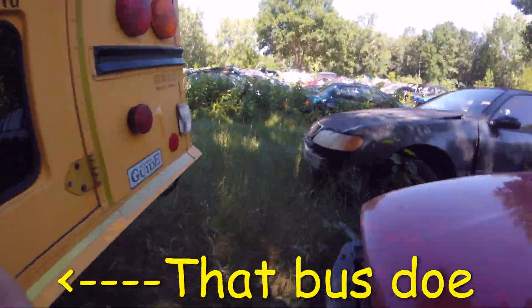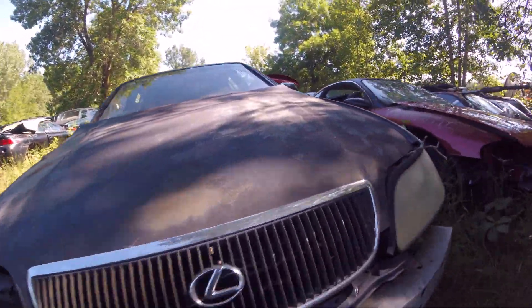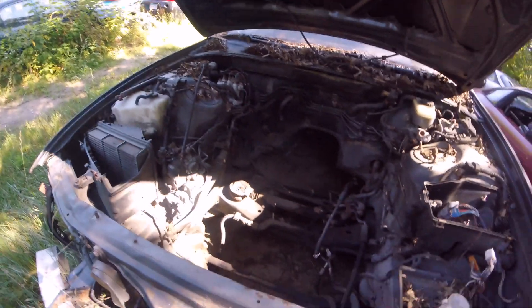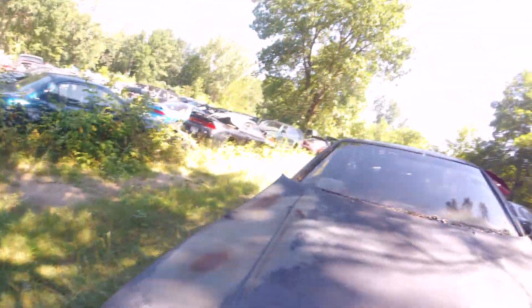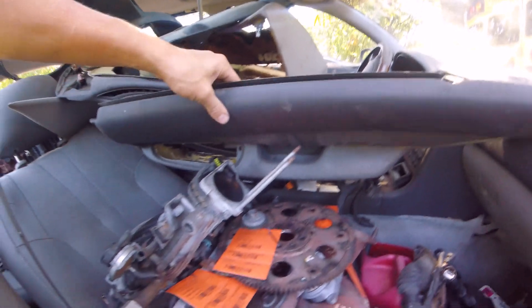Oh my god, it's right here, it's the one! Oh man, they already picked the engines up. Let's see what they have. I'll see if we can get to the cup holders. Man, what the hell — it doesn't have cup holders. Does it have anything else that I need?